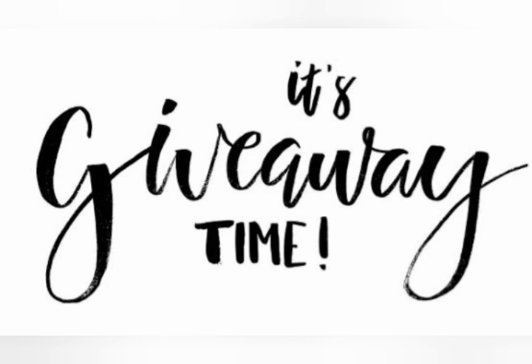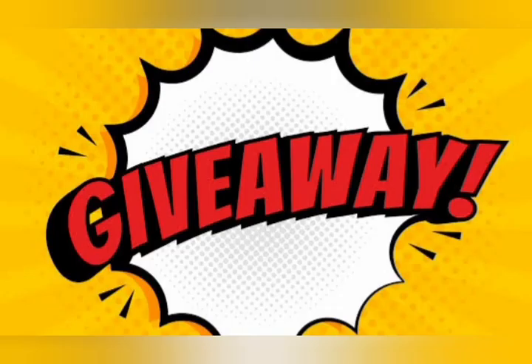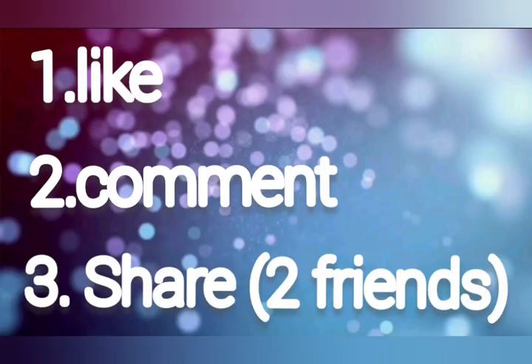First, to participate in the giveaway, if you are a fan of this channel, you will subscribe to our channel and see the rules. First, please like and comment.